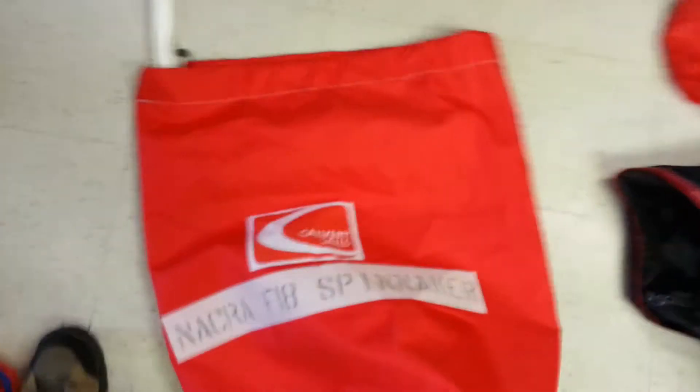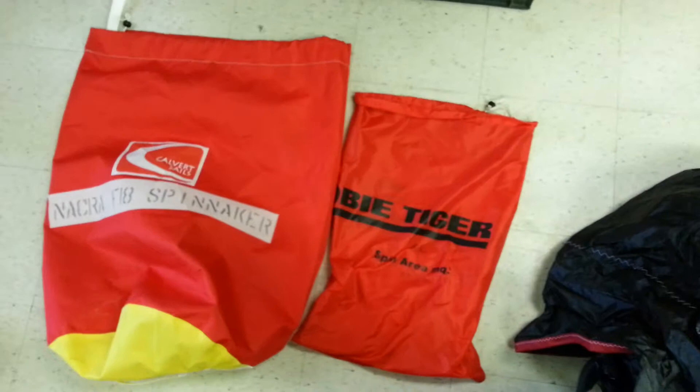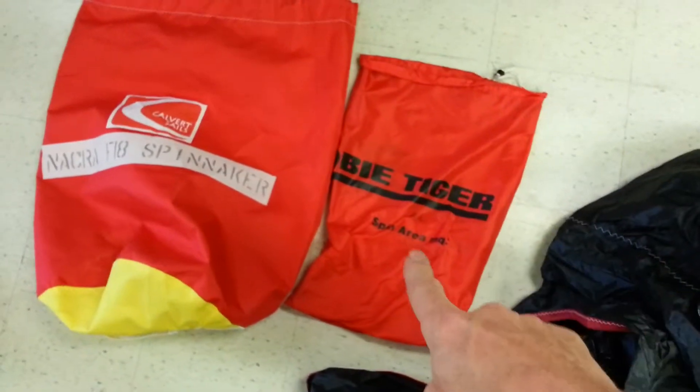This sail bag is quite oversized — I don't really care, it doesn't bother me. You can send me a pup tent if you want, but here's the difference in size. This is the Hobie Tiger, this is yours. The Hobie Tiger is made of very thin nylon.